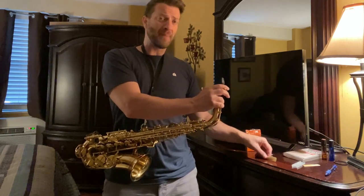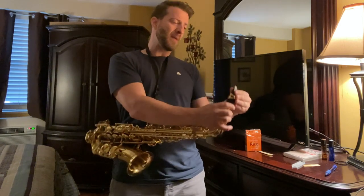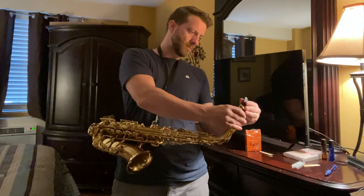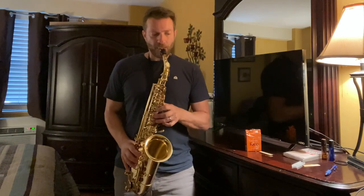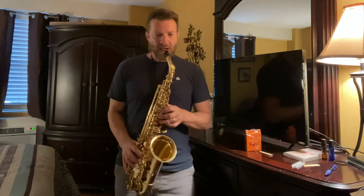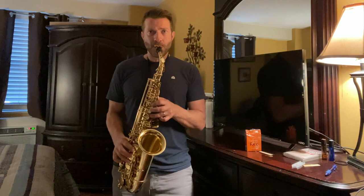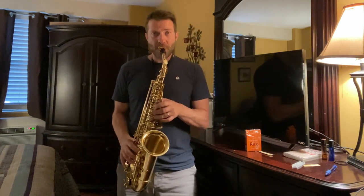I did notice I am able to hit my altissimo notes a little bit easier on the Royal. Let me go back to the Royal again — I'm able to hit my altissimo notes a little bit easier. [plays] It's a little squeaky too. It's squeaky.